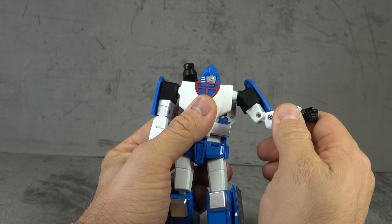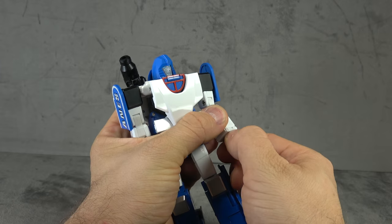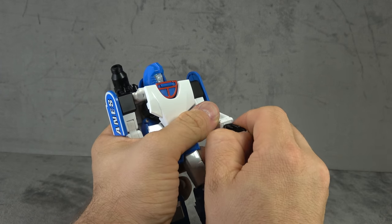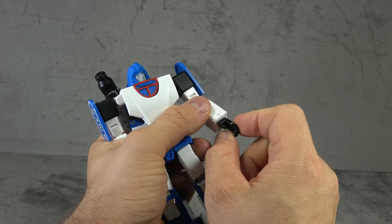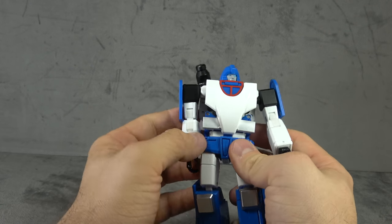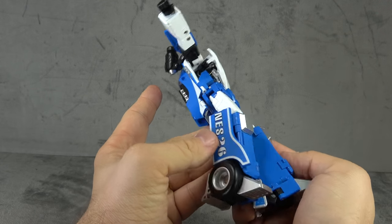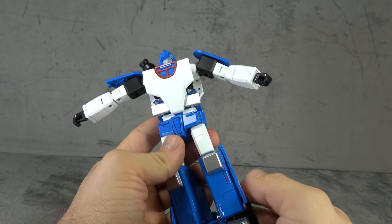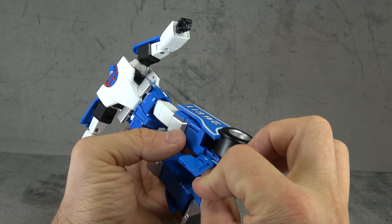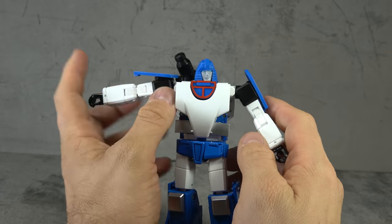We have a bicep swivel, a double-hinged elbow, a wrist swivel, and fingers on a base pin knuckle. The index finger is individually articulated from the rest, but they have typewriter fingers — so what's the point? Moving on: there's some silver paint here, though most of this appears to be glossy plastic and not paint. It looks very Takara-esque as a result, which is good for some and not so good for others depending on your preferences.